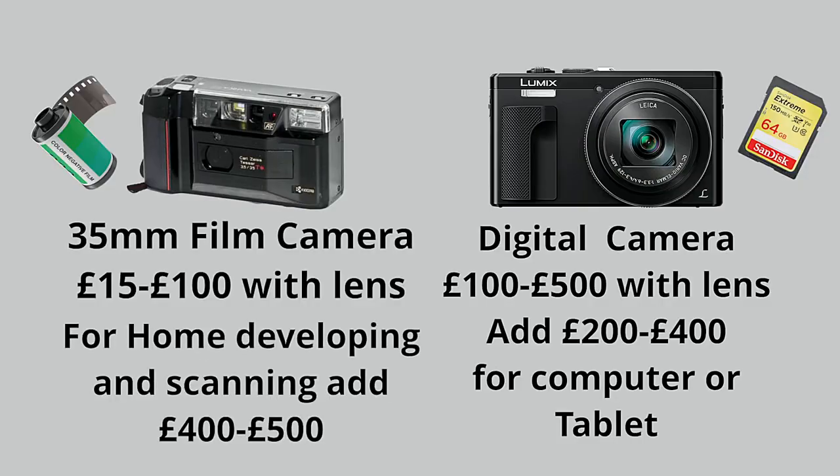So for film cameras you're looking between £15 and £100. Now you're going to want to do something with the images when you've got them back. With a digital camera you're either going to use a tablet, your phone, or a computer. As a fixed cost, if you're starting from nothing, you're probably going to add another £200 or more to your initial outlay. The same can be said for film — when you've got your film developed and scanned you'll want a computer to edit and upload. If you're going to get the negatives back and scan them yourself, you'll have to add that too, so you're probably looking about £400 for a scanner and a computer.